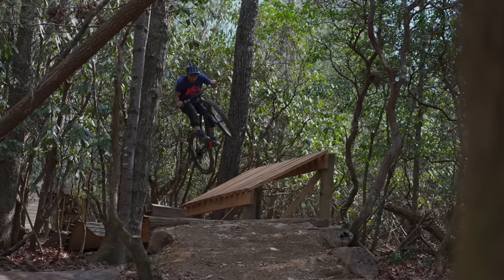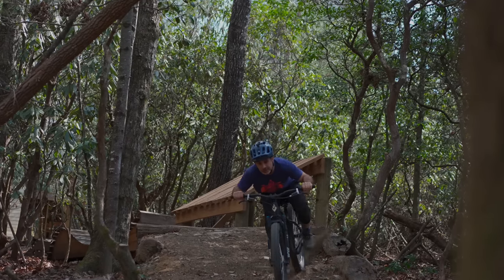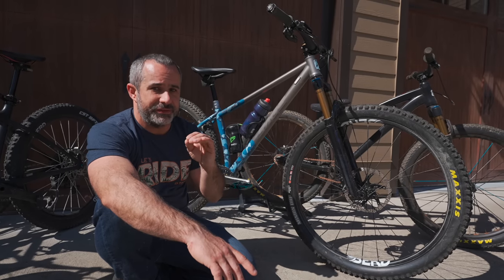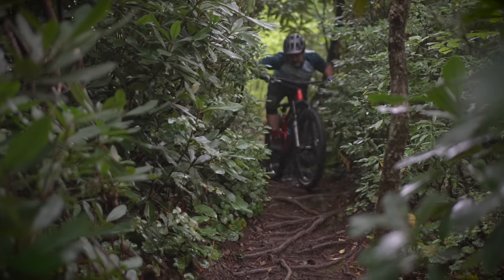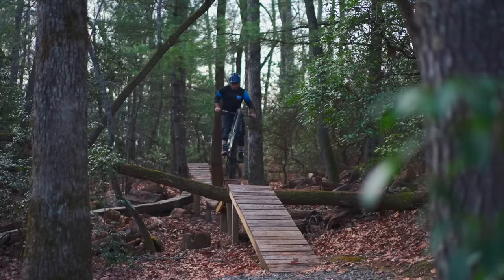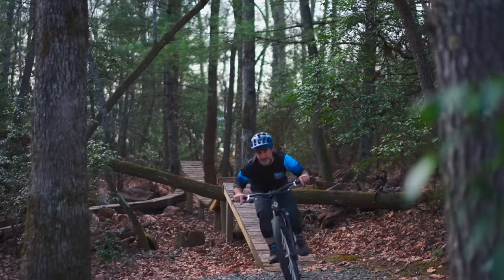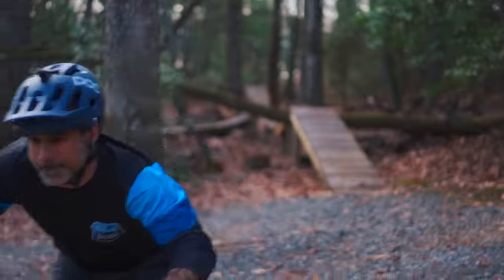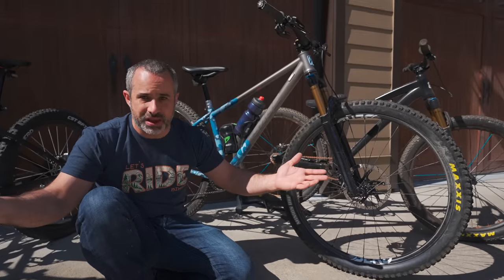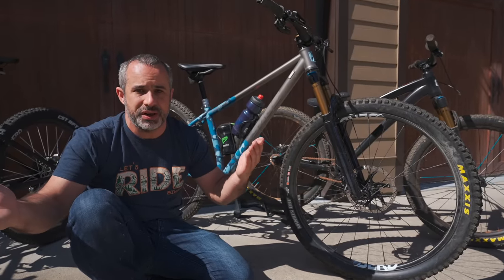Before we get into individual bikes, let me tell you a little bit about my fleet as a whole. For the first time since starting this YouTube channel, I'm really happy with my fleet. When you have a bunch of bikes designed for the same thing it leads to decision paralysis, but now I can easily decide which bike I'm going to ride depending on what I'm going to be doing.